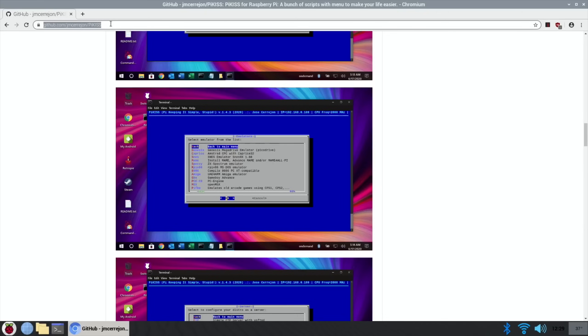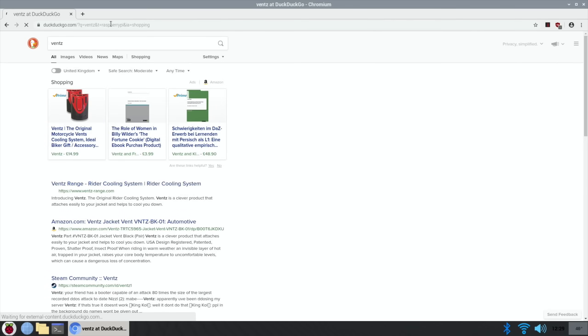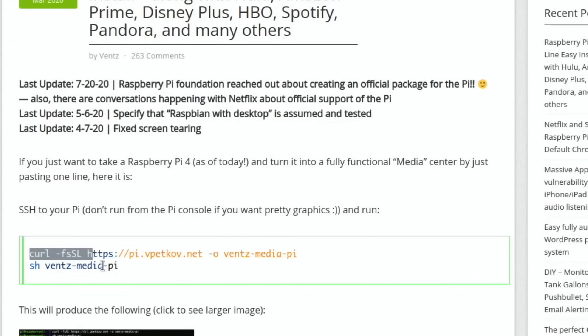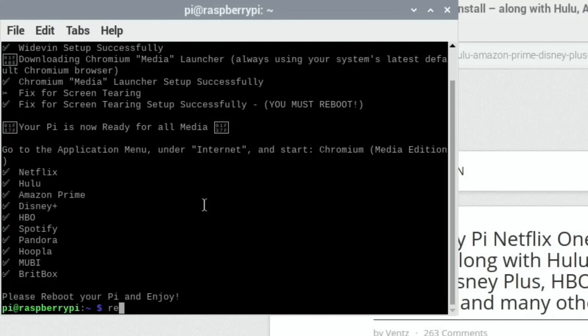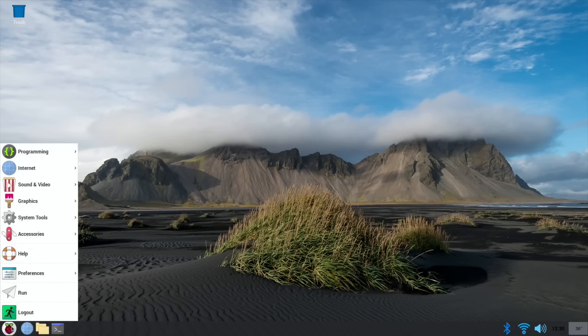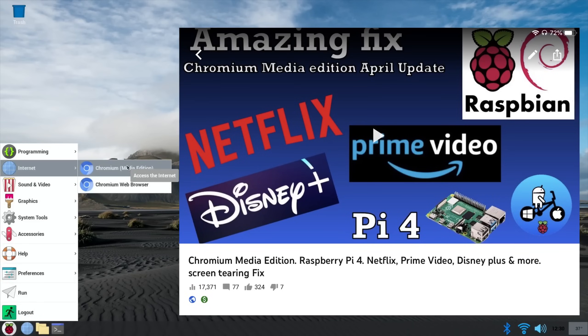Another step worth doing is go to Vent's Blog and install his tearing fix, which also allows you to watch things like Netflix and various other streaming services. Search Vent's Blog, click on it, copy the install text, go back into terminal, paste and return. Then you need to reboot. After the reboot, if you go to the start bar and go to Internet, you'll now see you've got Chromium Media Edition, which gives you access to things like Spotify, Amazon Prime, and Disney Plus.